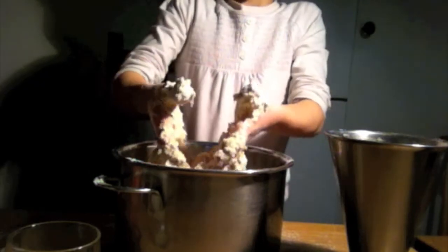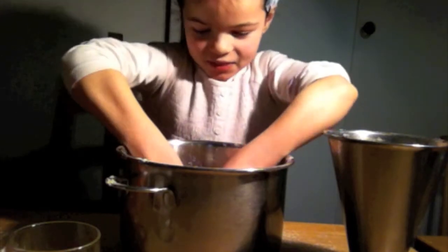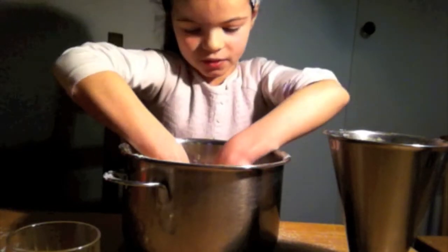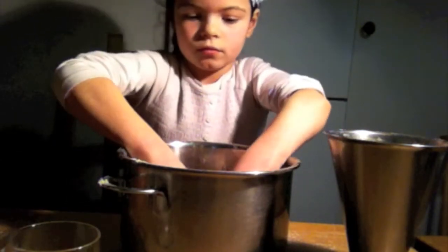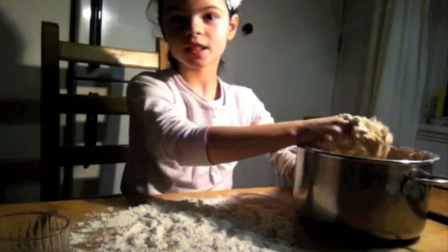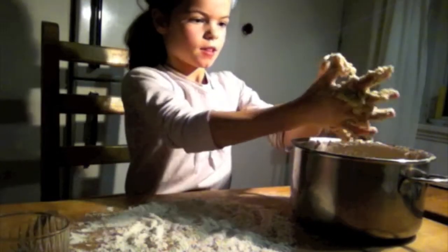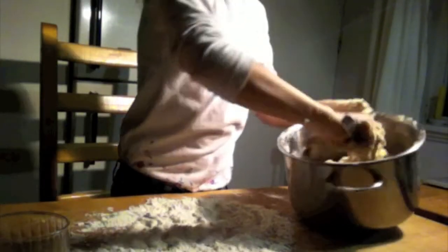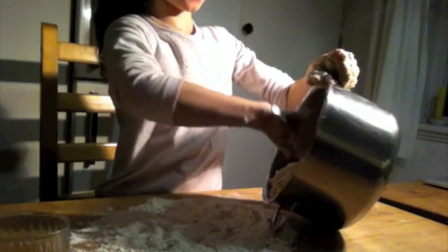In the end, your hands will look like this. When you are done mixing, you put a little flour on the table so your mix doesn't stick, and then you put everything on the table.